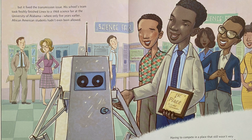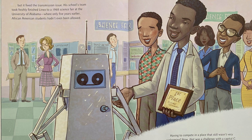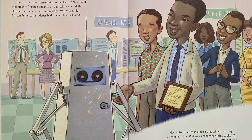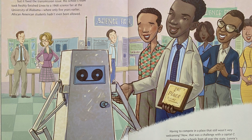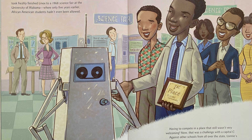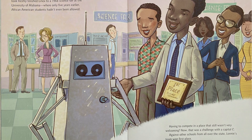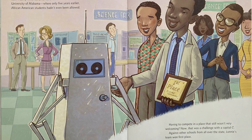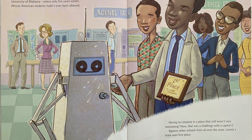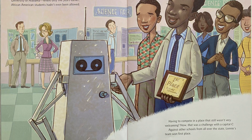His school's team took freshly finished Linux to a 1968 science fair at the University of Alabama, where only five years earlier, African American students hadn't even been allowed. Having to compete in a place that still wasn't very welcoming? Now that was a challenge with a capital C. Against other schools from all over the state, Lonnie's team won first place.